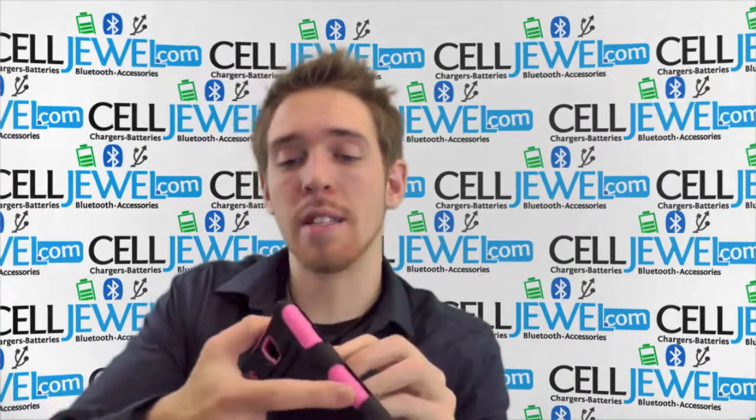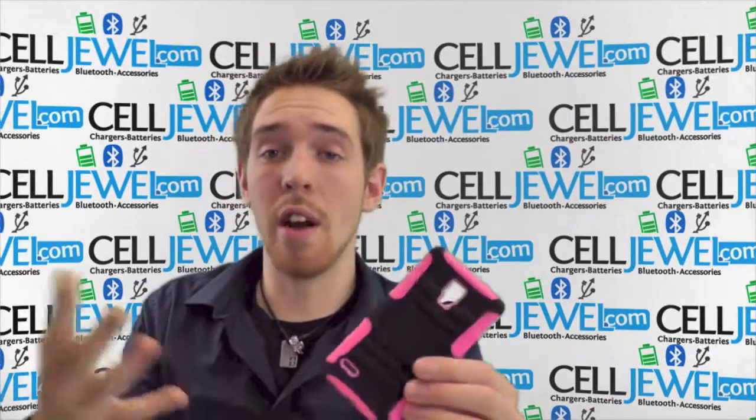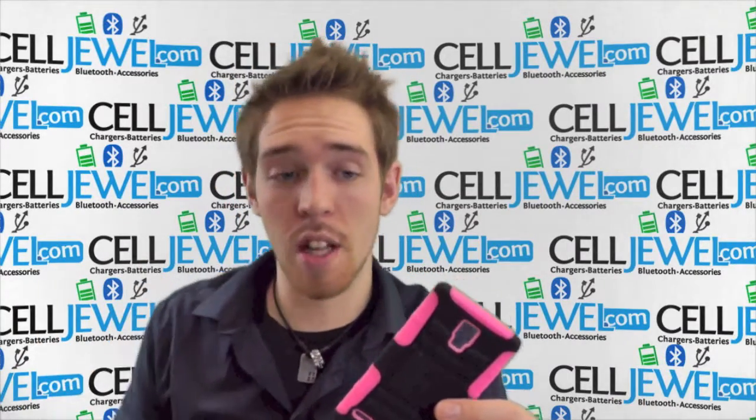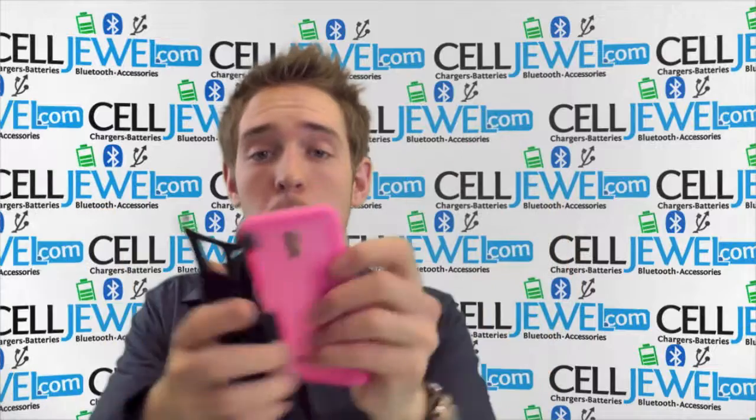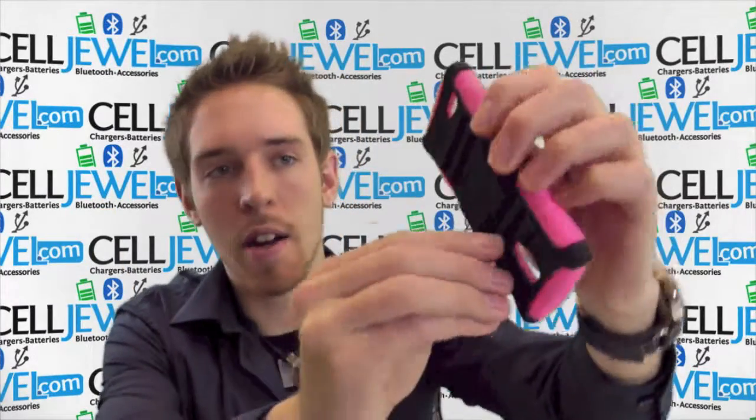Let me tell you a couple things. First, it has a protective case and a holster piece. The protective case is dual layer — it protects your phone from vibrations and the initial blow when you drop your phone. One of the coolest things I'd like to point out is the kickstand located on the back right here.